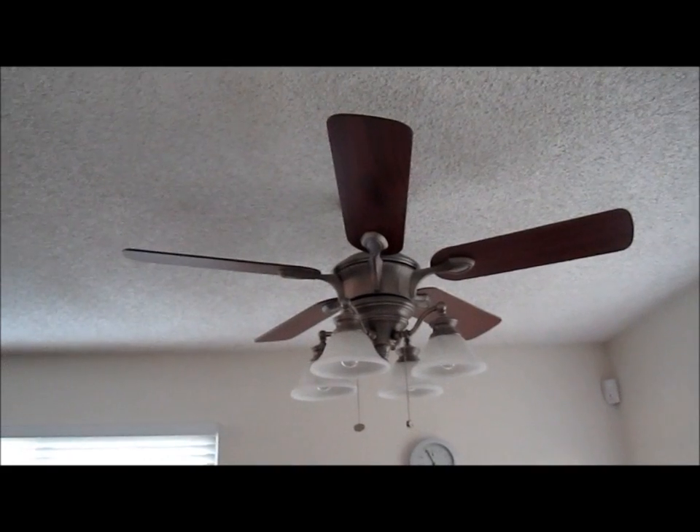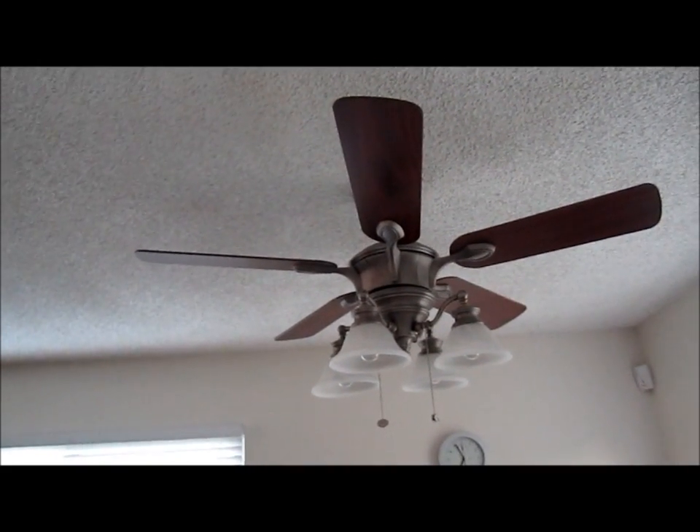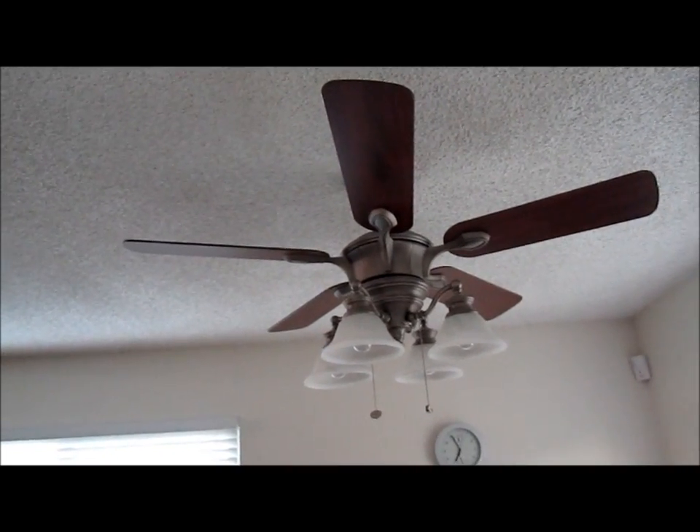Hi everybody, welcome to the video of the day. Today we have a Harbor Breeze 42 inch fan and light combination.